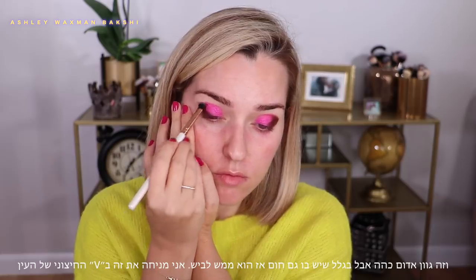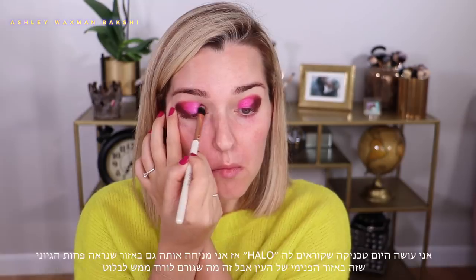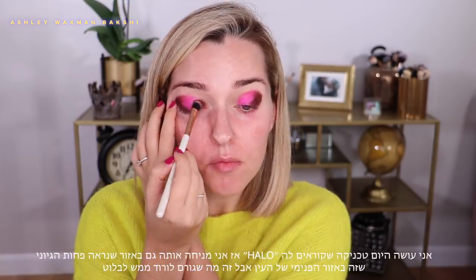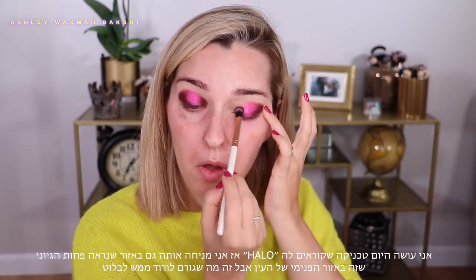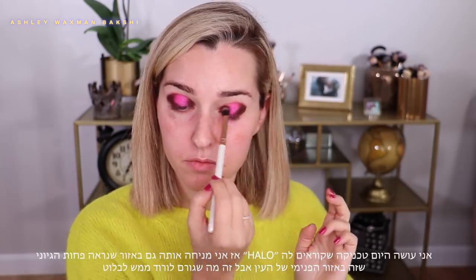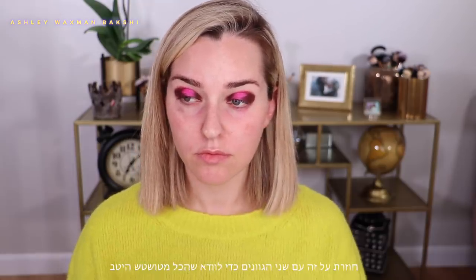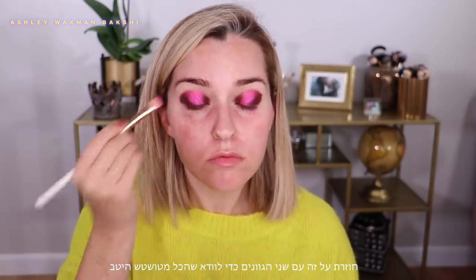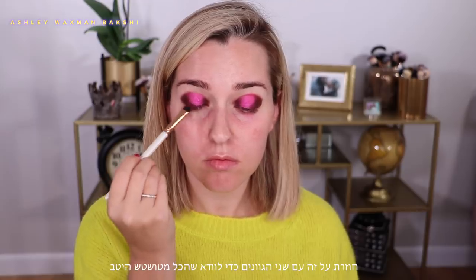It's really a dark red but it has a lot of brown in it which makes it quite wearable. I'm defining the outer V of my eye with it. The eyeshadow effect I'm going for today is called the halo technique, so I'm also taking that deep shade and putting it in the very inner corners of my eyes — placement you wouldn't normally expect, but this is what really makes that hot pink in the middle pop. I'm going back over with Candyland and packing it on a bit more, then going back in with the Diva shade and making sure those colors are blended and meshed properly.